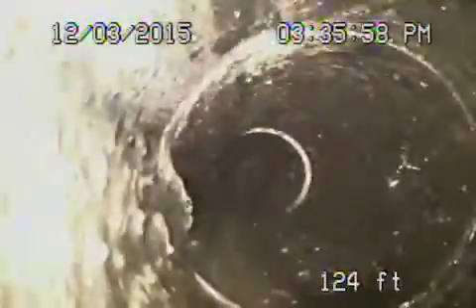We're all the way out to the city connection. Let's pull the camera back because most of this looks pretty okay here. It's all ABS plastic coming back most of the way, which looks good.